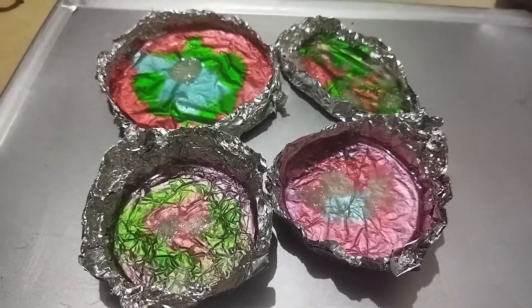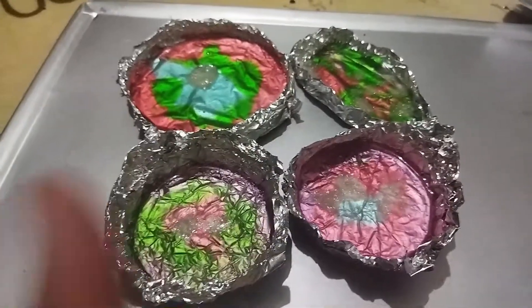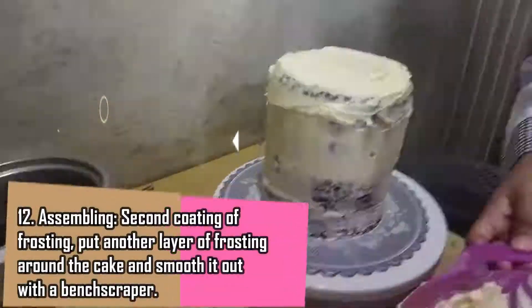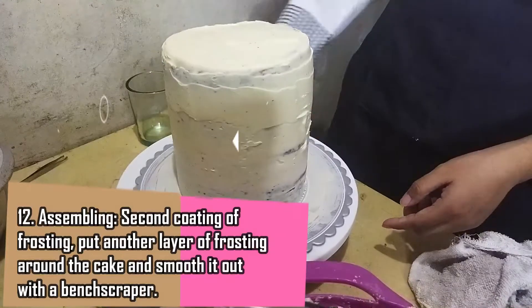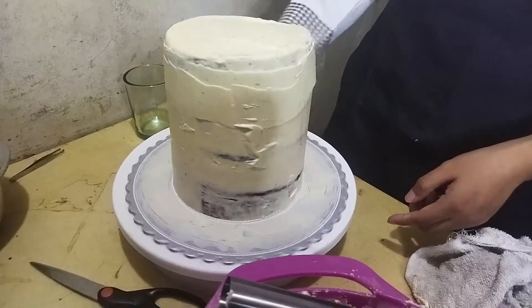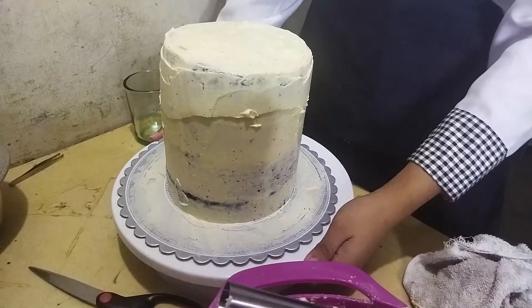Dumako tayo sa pag-second coating ng ating cake. After 30 minutes, siguro naman nag-firm up na siya. Bukunin na natin para sa second coating ng ating cake. I-refrigerate ulit natin siya. And then decorating na sa susunod niyan. At taste test na!